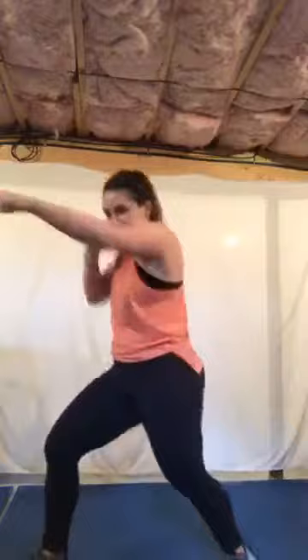Round two — grab that water. Jab, cross, hook, 30 seconds, speed. Move quickly, as many reps as possible. Guard up, right foot in front, go! Two, three. Remember that last one — your baseball swing. It is baseball season. Lift the heel, turn the hip. Three, two, and freeze.